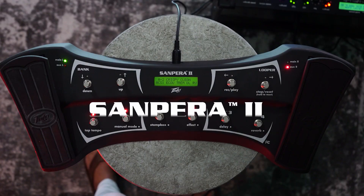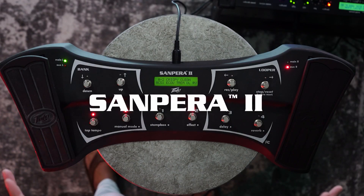Let's talk about the Sampera 2 pedal. This is a fantastic addition for a floorboard remote control of any of the Viper X series of amplifiers. Let's go over some of the features.